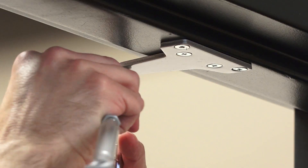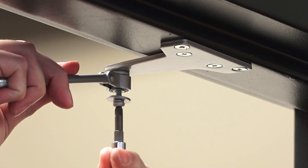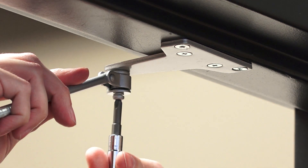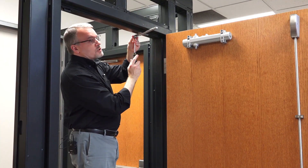Now we're likely going to have to adjust this arm to fit correctly for this application, but I'll start out with it fastened on here, and then I will go ahead and adjust as necessary.